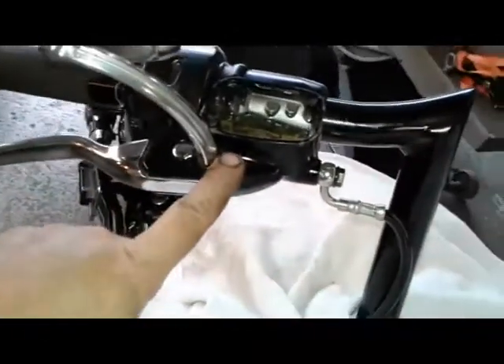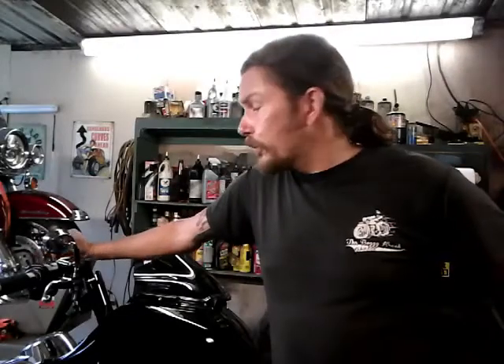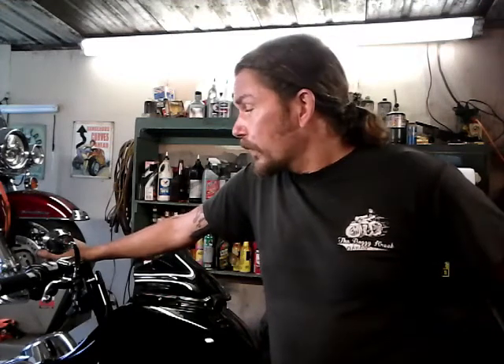I top off the reservoir with brake fluid and close everything up. This is it for today - I hope this answers your questions. I wasn't sure myself if I'd be able to bleed these brakes without dealer tools, but I'm pretty happy with the result. Please subscribe - it helps me out tremendously and encourages me to keep making these videos. I'll see you in the next one.